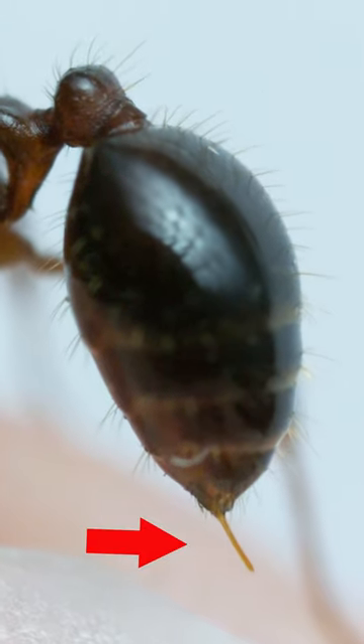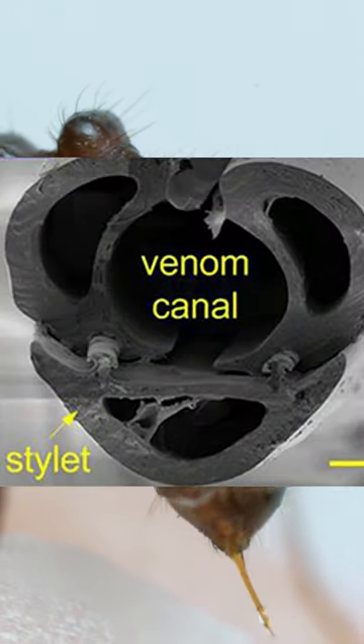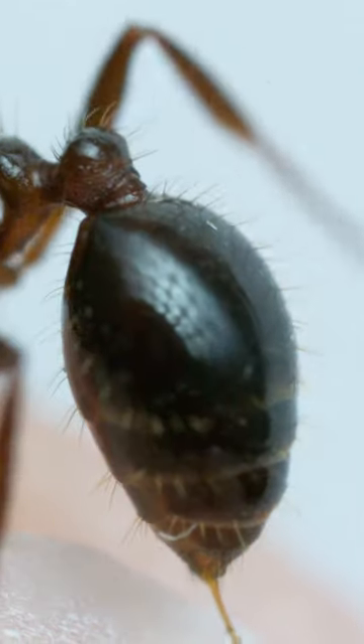Down here at the tip of the abdomen is where the stinger emerges from. It's evolved from the ovipositor of a wasp, so it's a hollow tube, and instead of delivering an egg, it transports liquid venom.